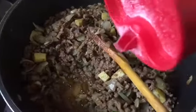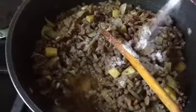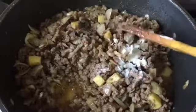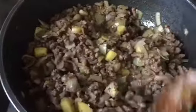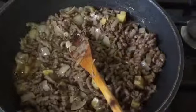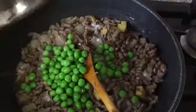When the meat is almost done, add salt — of course, you should check how much salt you're adding. Then add the peas and stir it.